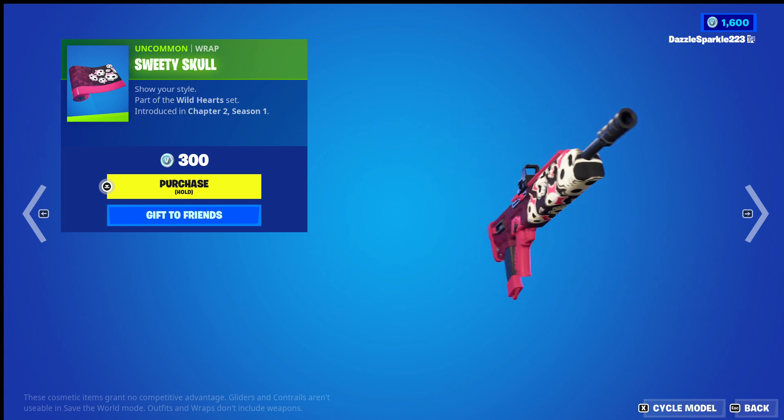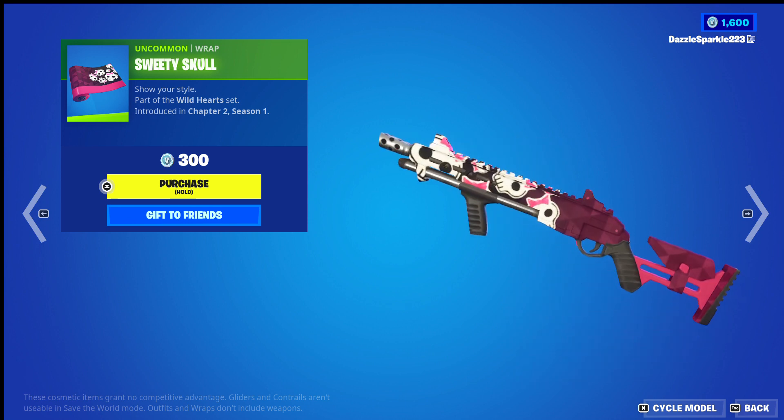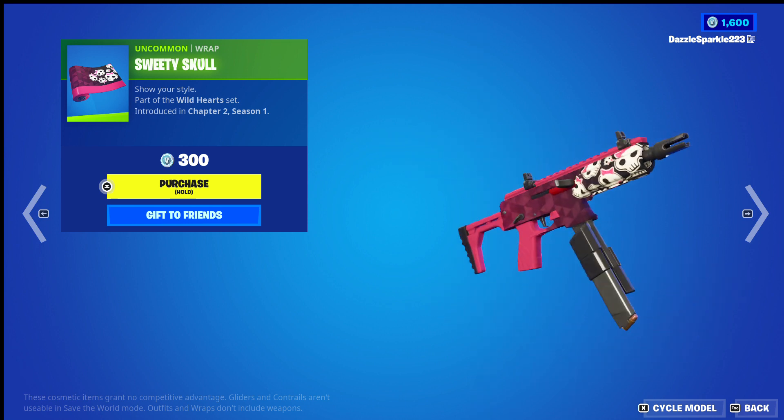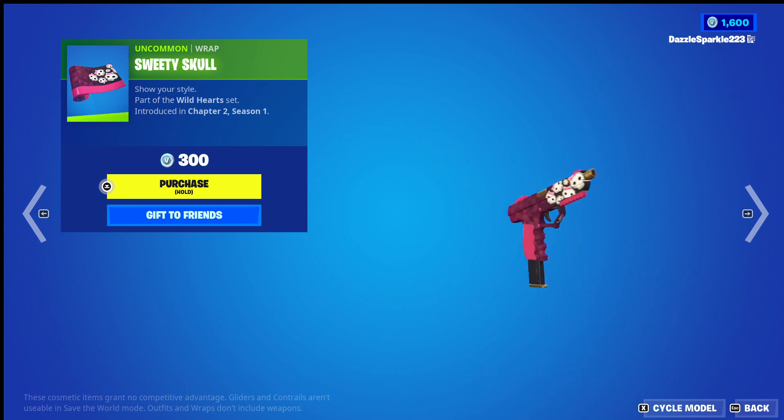Hello everyone, this is Domino from High Cards, and in today's video we are looking at the Sweetie Skull wrap from Fortnite. I'll give it a quick score out of 10 and then I'll call it a day.